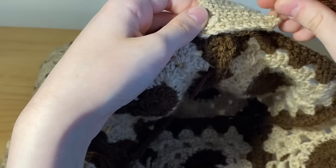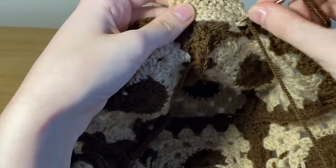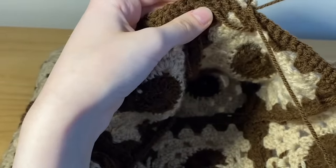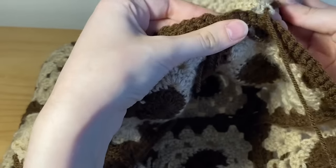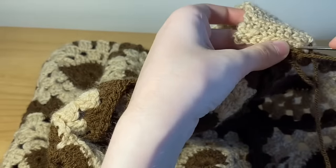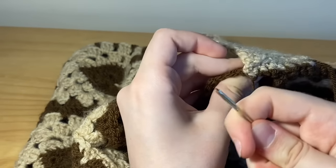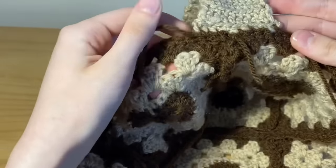I took my tapestry needle and threaded some dark brown yarn onto it to sew on the strap — this is more of a visual thing. I went through the strap and through the stitches as well, going through the back of the strap and the stitch so it's a back-front thing. There are probably many ways to attach the strap but this is just what worked for me. Here is my attached strap — she looks quite cute and neat. Do the same for the other side and then we can attach the button.